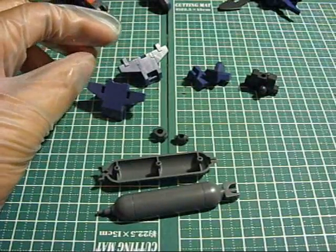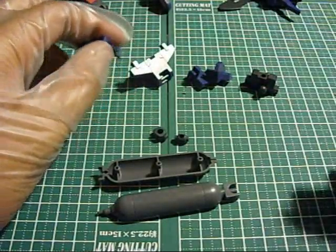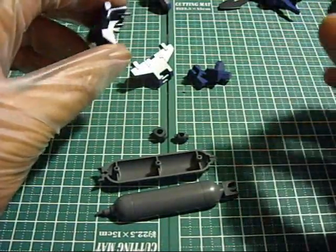Alright, so part 5 - this is the waist. Looking at this, I really don't see why I didn't just throw this in with the last part. Anyway, moving on, getting started.